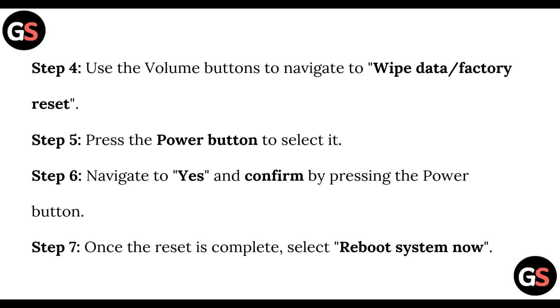Step five: press the power button to select it. Step six: navigate to 'Yes' and confirm by pressing the power button. Step seven: once the reset is complete, select 'Reboot Now'.